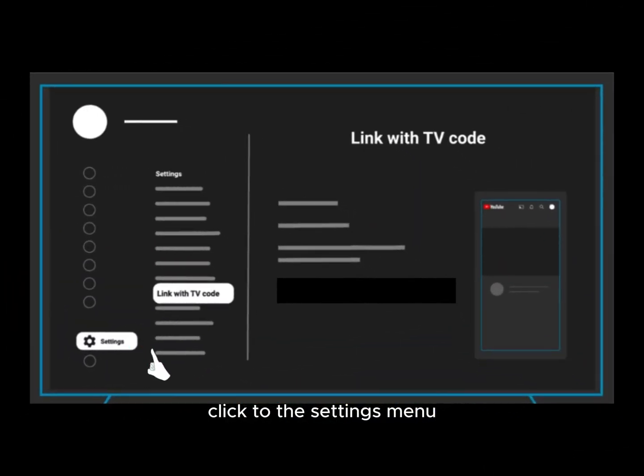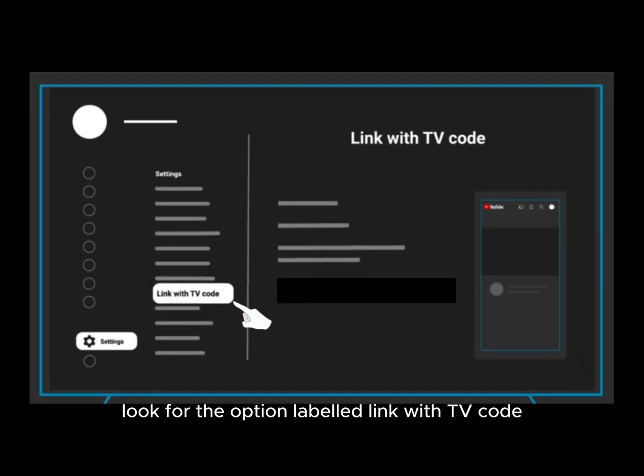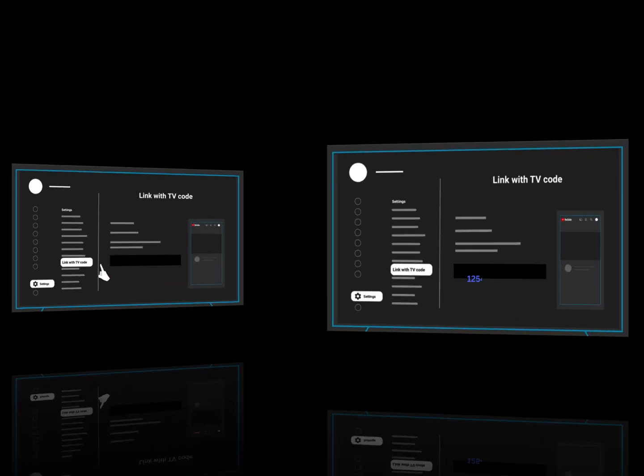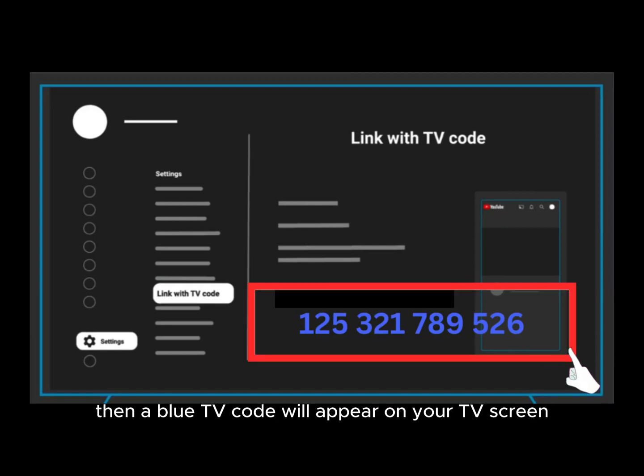Click on the settings menu bar in YouTube and look for the option labeled 'link' for the TV code. This will generate a code that you will need later. You will see a blue code on the screen.